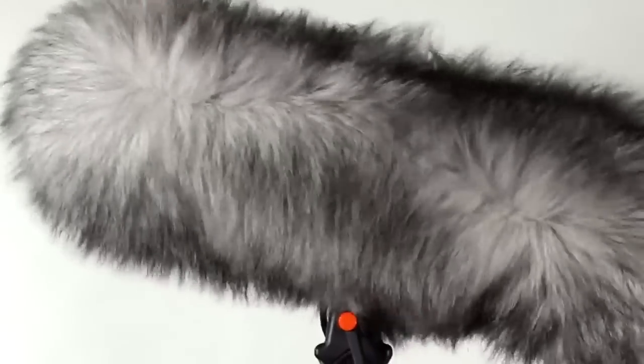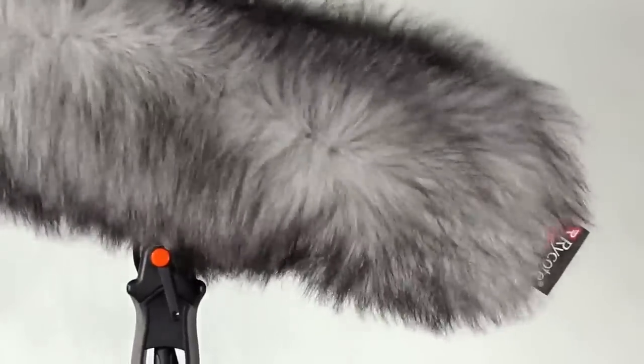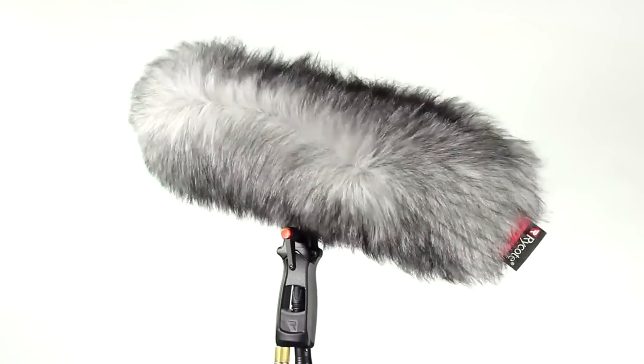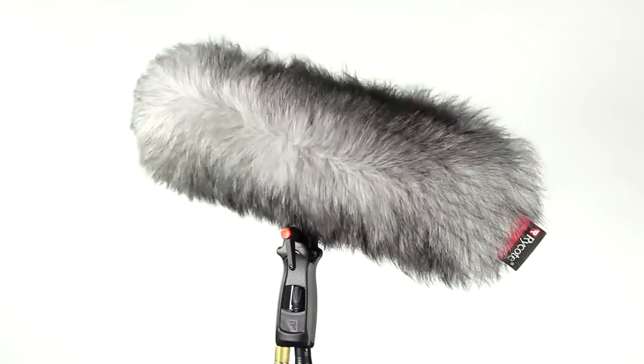The synthetic fur strands serve to break up the wind turbulence into mini vortices which become weaker, more random and tend to cancel each other out. This is why matted fur works less well. Healthy fur will cause barely noticeable high-frequency loss and offer up to 50 dB noise reduction.